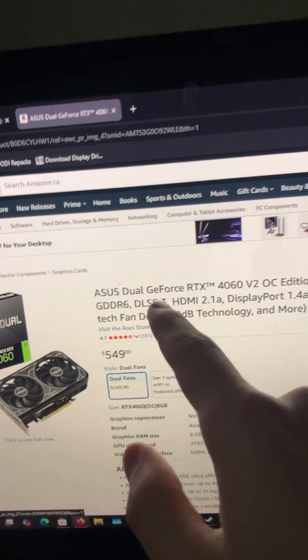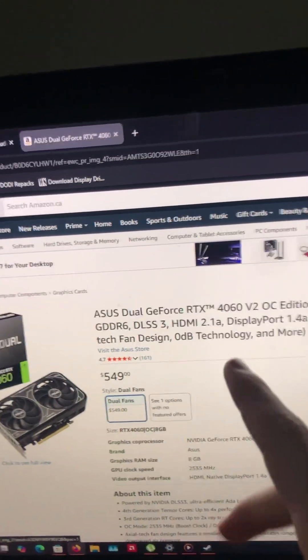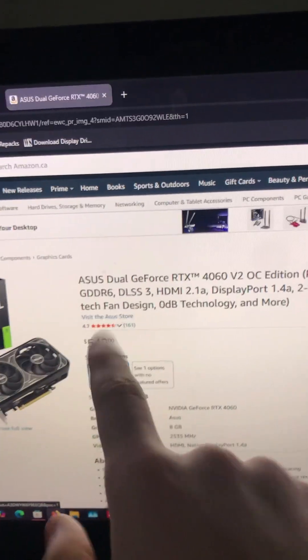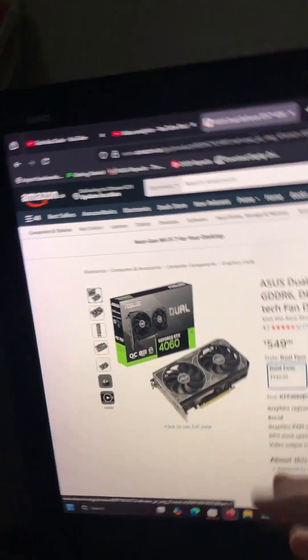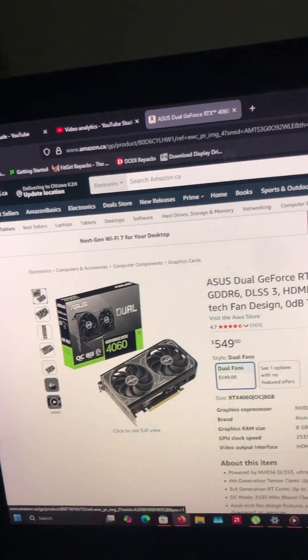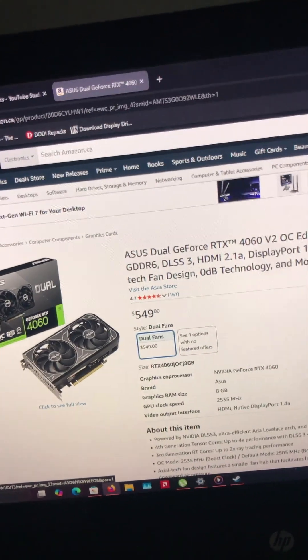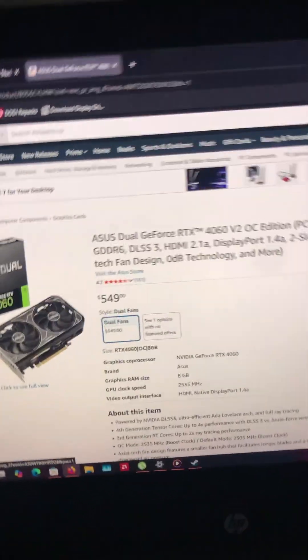The ASUS 4060 V2 OC edition, that comes with 8GB of GDDR6, is for $549. This one is not a good deal, I do not recommend this one, but I have to show it because it's from the 60 series.